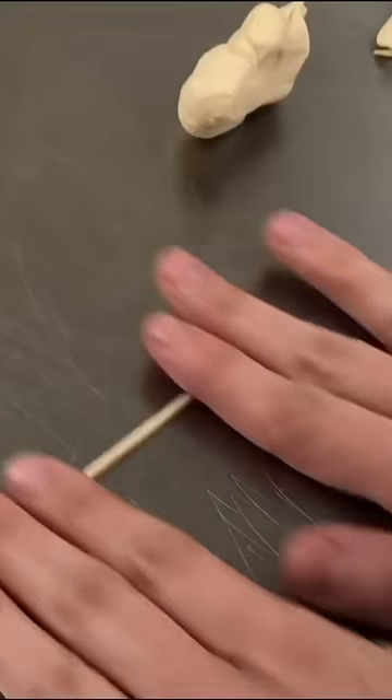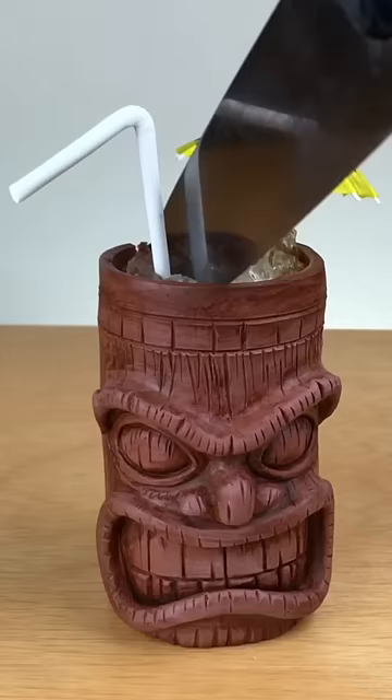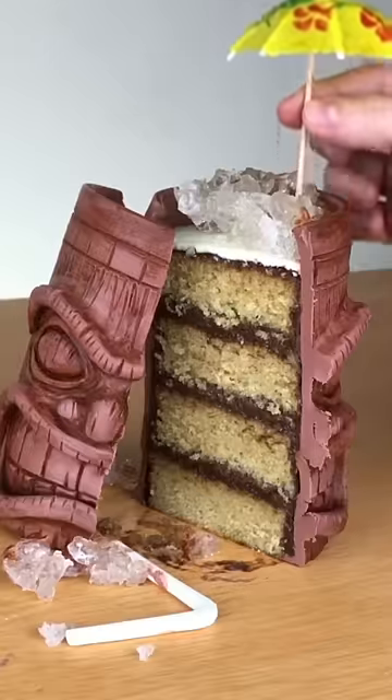It's made of edible wafer paper, hand-painted with food color, and I even made a super thin and super fragile toothpick. I love the way it turned out, and it was really fun to make. And eat.